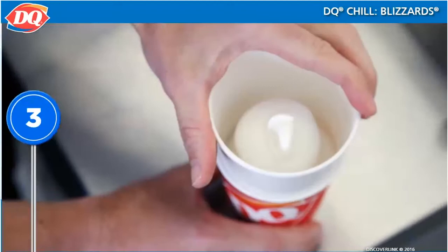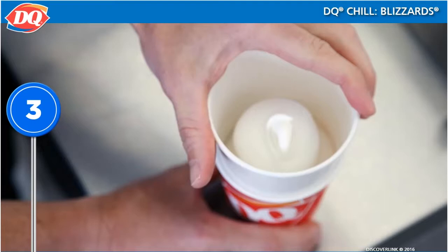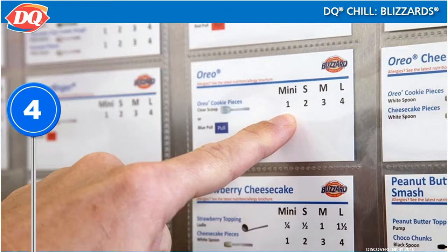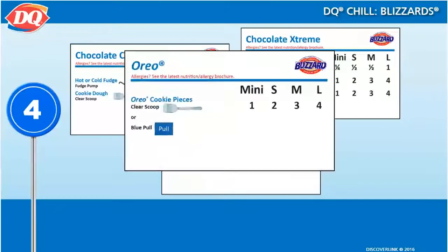This will leave space to add the collar and additional ingredients. Place a collar on the cup — it must be in place before any treats, candies, or toppings are added. Add all the requested blizzard flavorings according to the recipe card. Because there are so many varieties of blizzards, your recipe cards are really helpful and important. You will find that some builds are simple, some are more complicated.